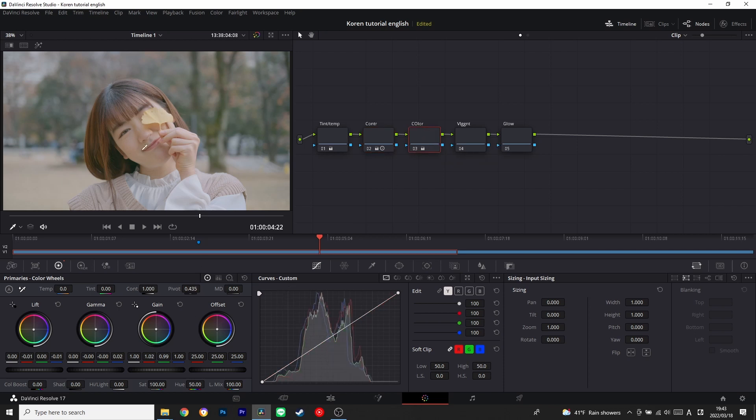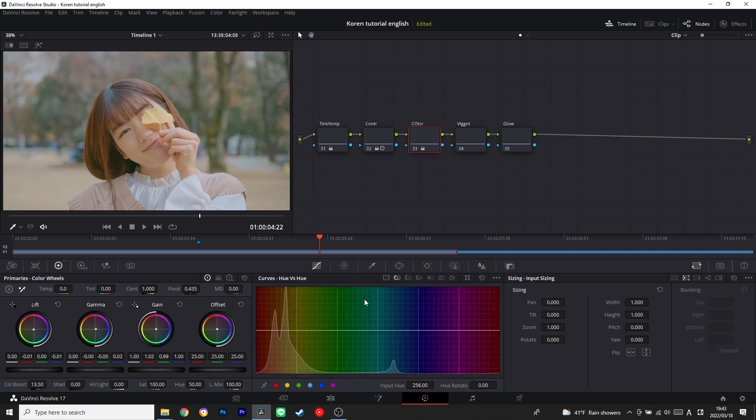Let's go back to the color node. I think it's a little bit desaturated, so I'm going to use color boost to boost the color a little bit. I feel really happy, but there's one thing — the background is supposed to be green but it's not green enough. So I'm going to use hue versus hue, select the green side, and pull it down a little to make it greener.